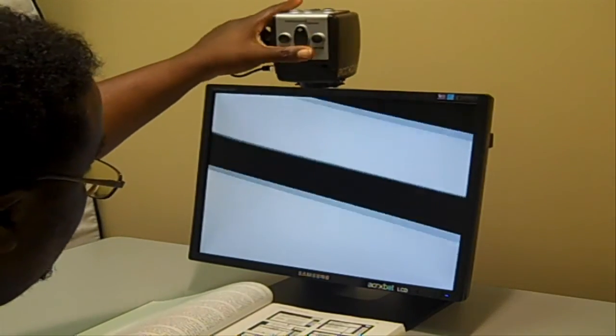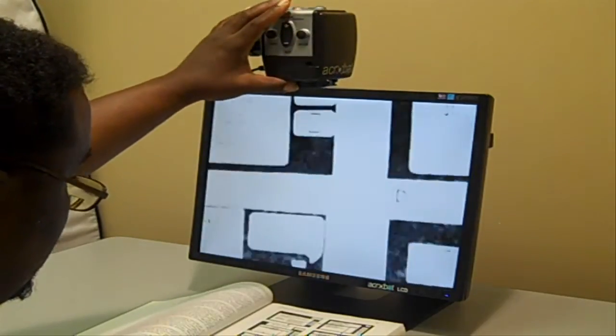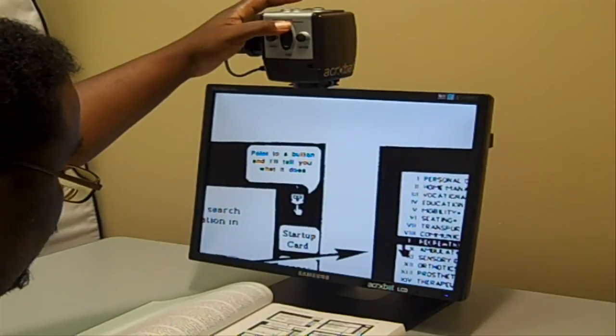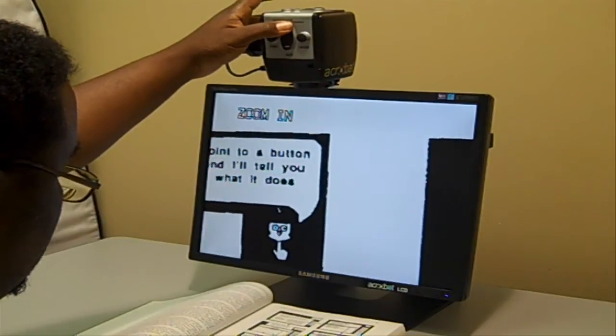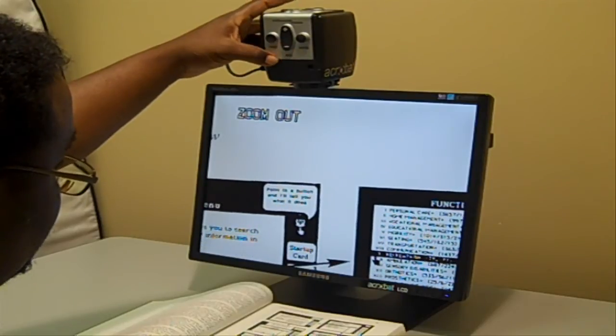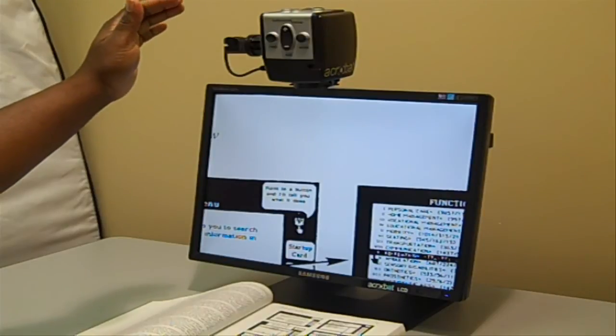You also have these wonderful magnification controls. On top of the lens screen you can zoom in and zoom out, and you have the mode button on the other side as well to change the different color screens.